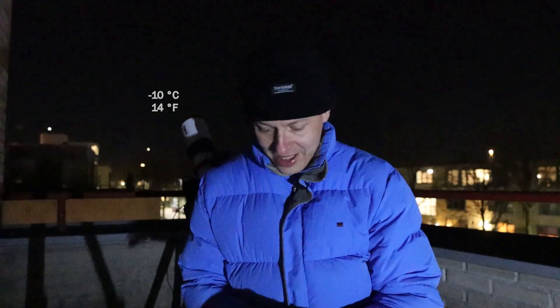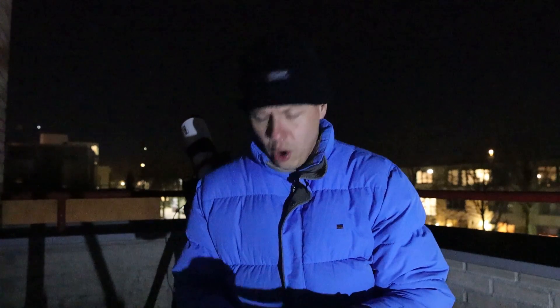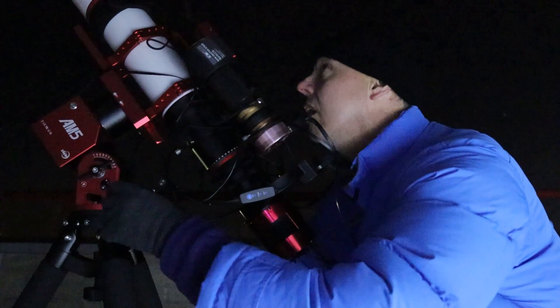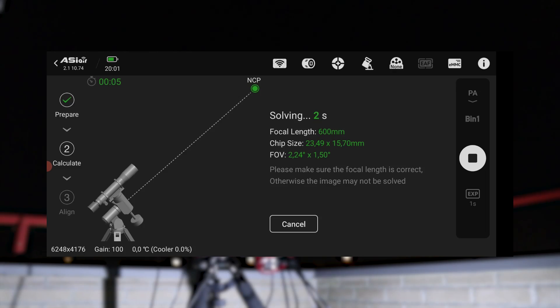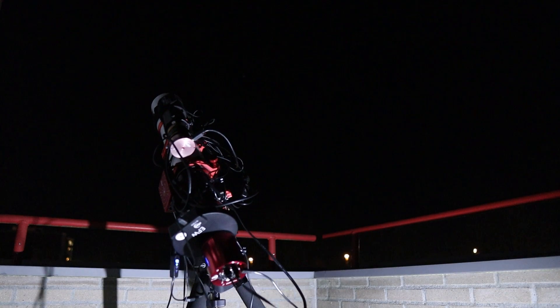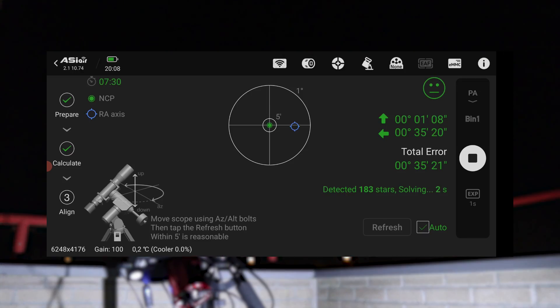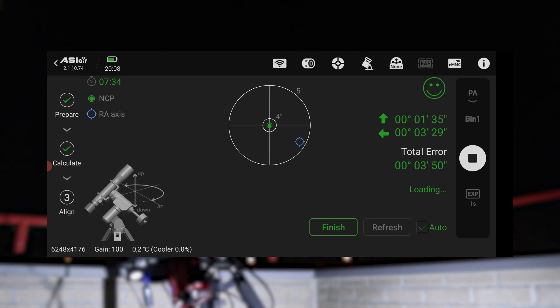Oh guys, it's freezing — it's minus 10 Celsius, so let me first put on some warm gloves. If you could kindly consider clicking the like and subscribe buttons while I'm aligning this telescope mount, I'm pretty confident I can share more than just the Orion Nebula with you. Your support would be greatly appreciated.